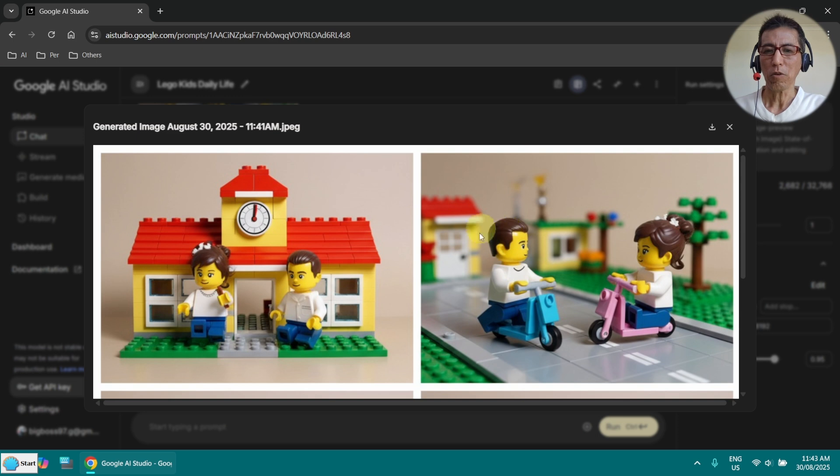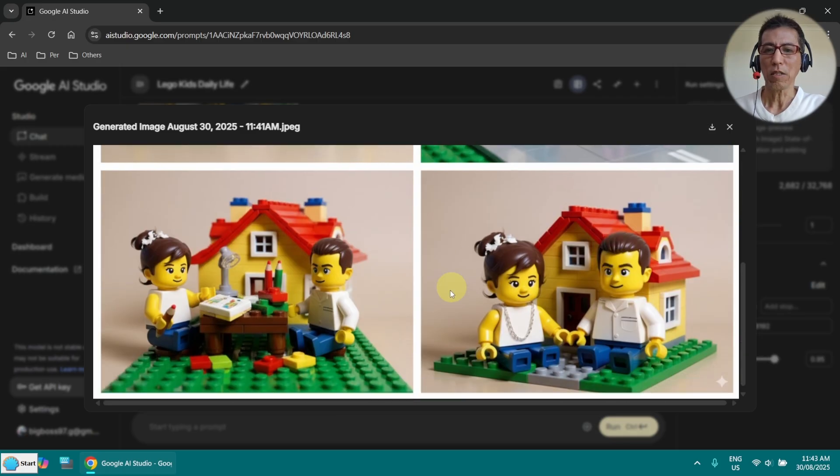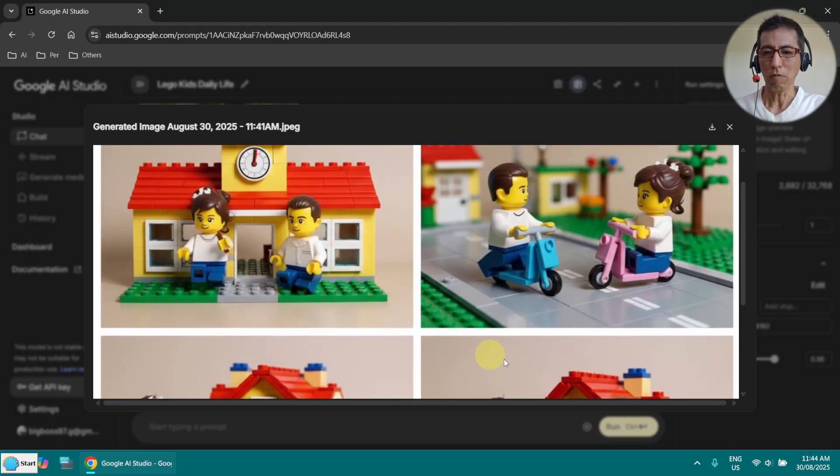In that case, for example, if this image is wrong with two boys, you can say: 'Recreate the top right image with the character of the bottom right,' and it will fix that panel. That works.